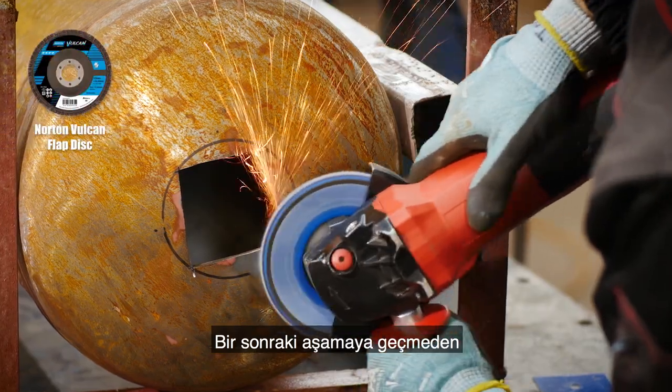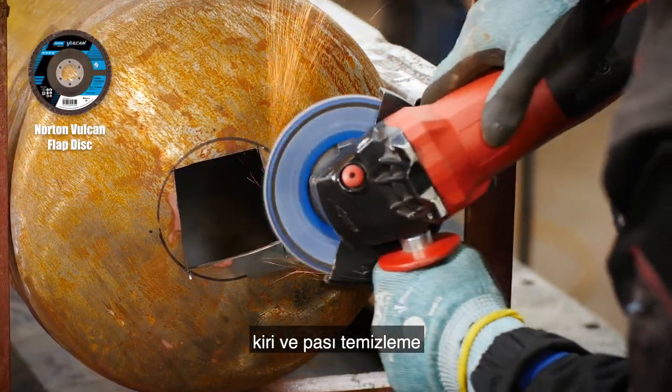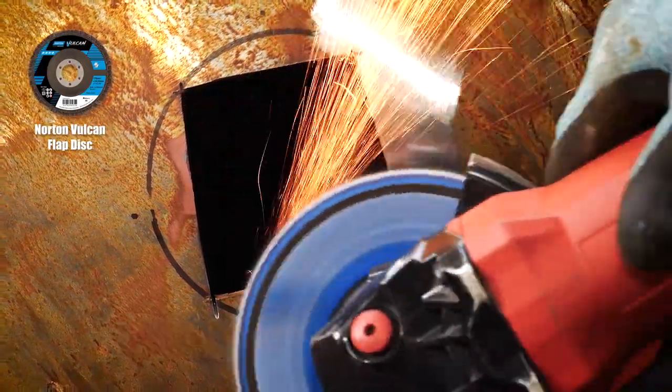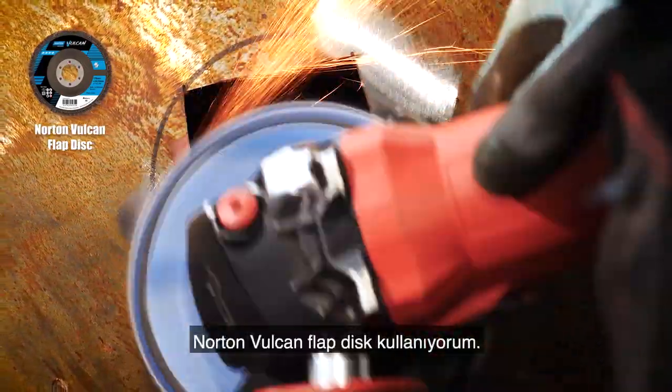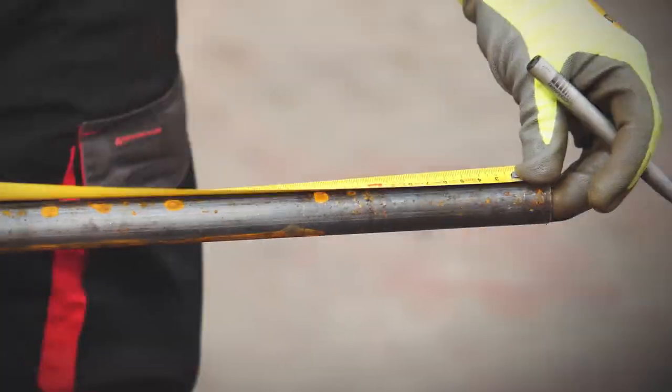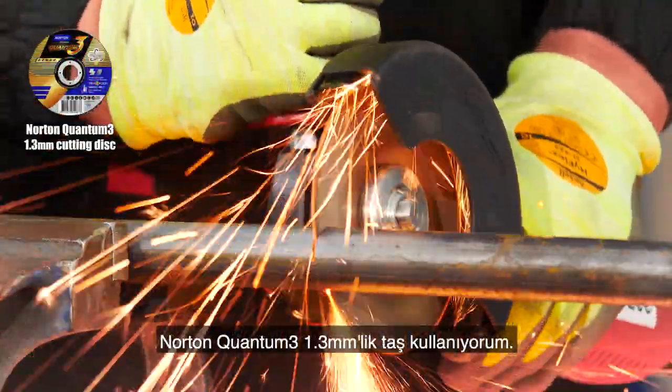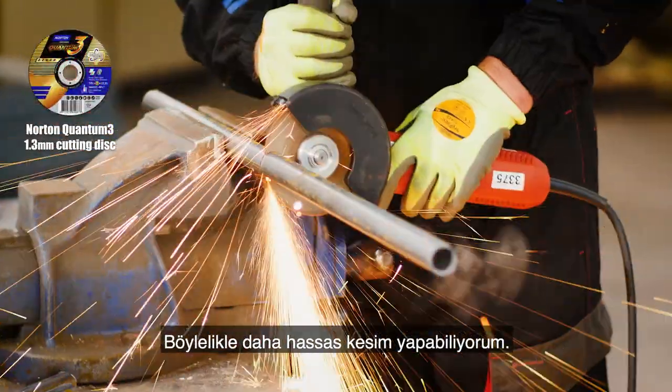Before moving on to the next stage it's always a good idea to clean off the scale and rust before welding, to avoid contamination and for a neat weld seam. To do that I'm using the Norton Vulcan flat disc. Now I'm cutting the legs to length using the Norton Quantum 3 1.3 millimeter disc, which is thinner than the 1.6 for better accuracy.